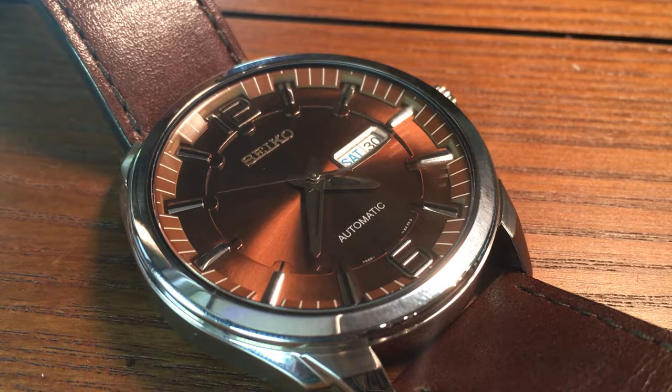Welcome. Today we are looking at a Seiko Recraft, model number SNKN-49.